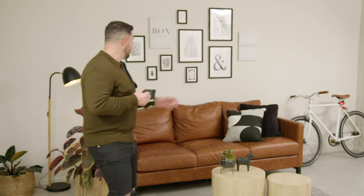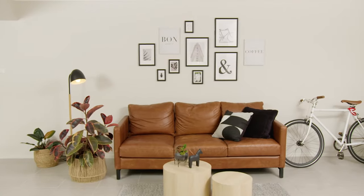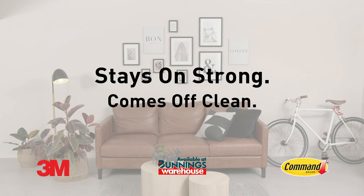Wow, I really love this space. It looks awesome. And those frames offer a great contrast against the wall. I just love it. Bye.